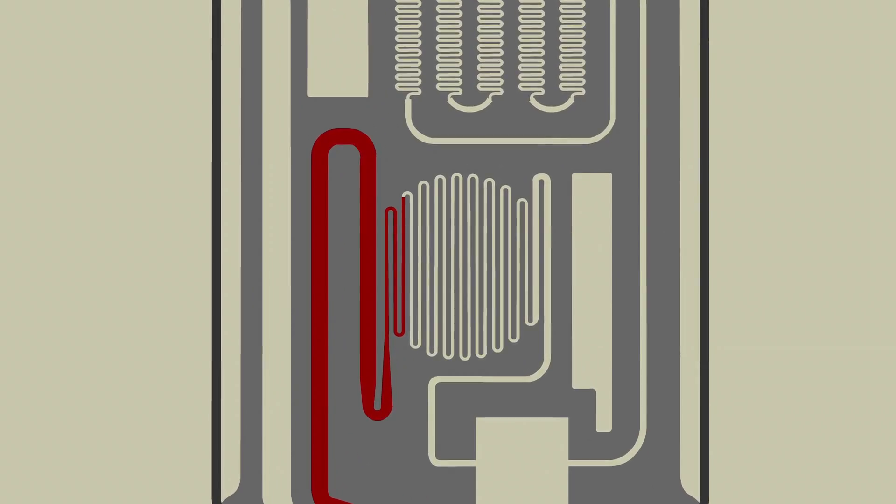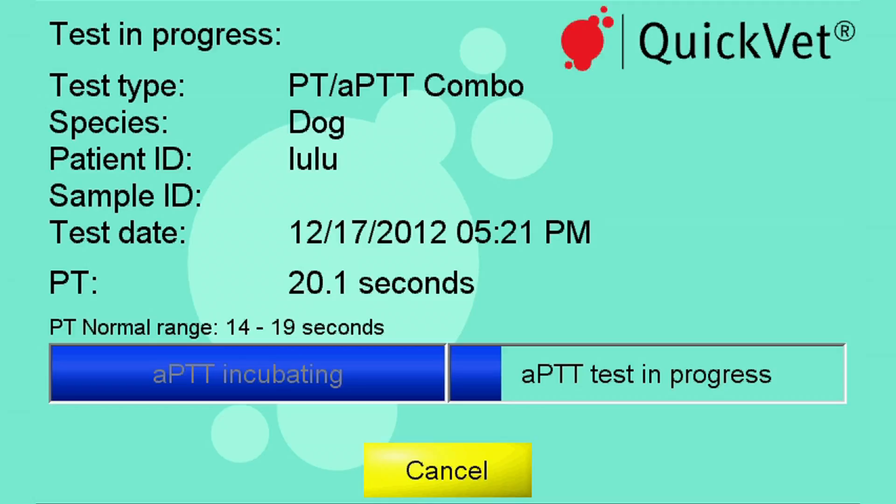Looking into the cartridge, one can see that blood enters the PT chamber, reacts with the reagent, and the coagulation process starts. After a while, when coagulation occurs and the flow of blood into this chamber stops, the coagulation time has been measured. When the instrument beeps, the test has been completed.